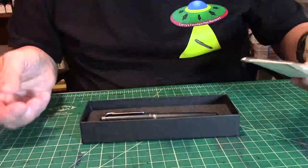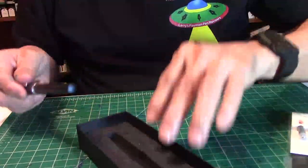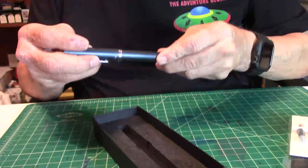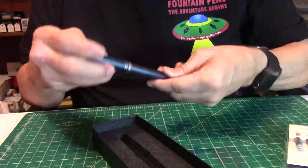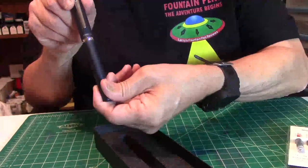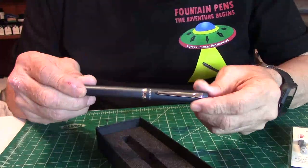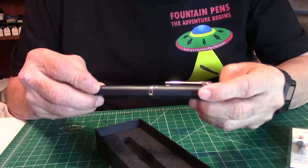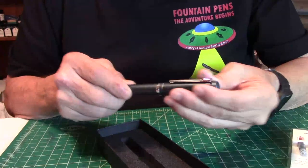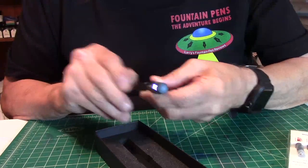Here's how the pen comes — in a nice little secure sponge-type foam. The name of the pen is the Procyon, and it is a Platinum made in Japan. Beautiful pen, isn't it? This is the Deep Sea Blue color right here. I love the finish of it. It's an aluminum material — really a nice, comfortable, great-looking pen. It's got a nice clip on it.